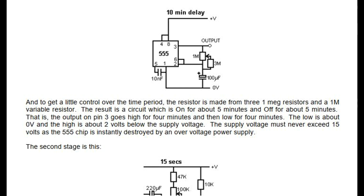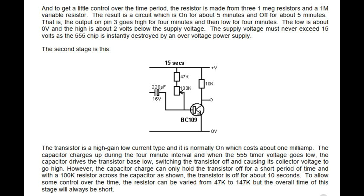The second stage uses a transistor which is a high gain low current type and it is normally on, which costs about 1 milliamp. The capacitor charges up during the 4 minute interval and when the 555 timer voltage goes low, the capacitor drives the transistor base low, switching the transistor off and causing its collector voltage to go high. However, the capacitor charge can only hold the transistor off for a short period of time and with a 100 kilohm resistor across the capacitor as shown, the transistor is off for about 10 seconds. To allow some control over the time, the resistor can be varied from 47 kilohm to 147 kilohm, but the overall time of this stage will always be short.